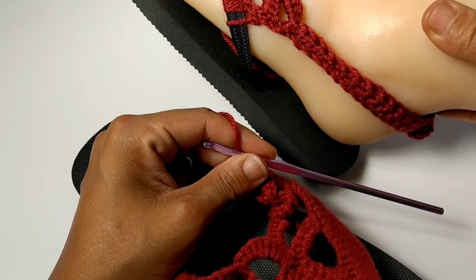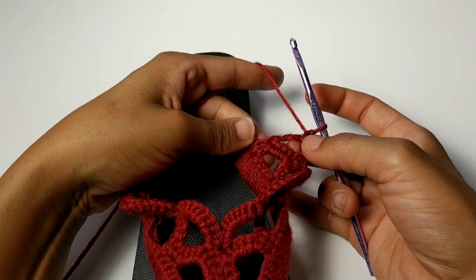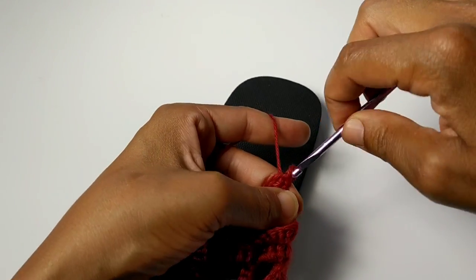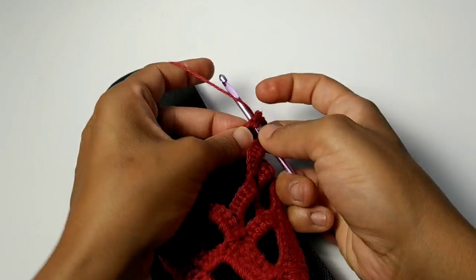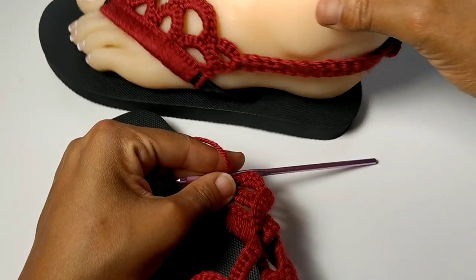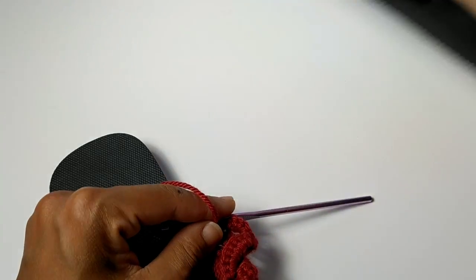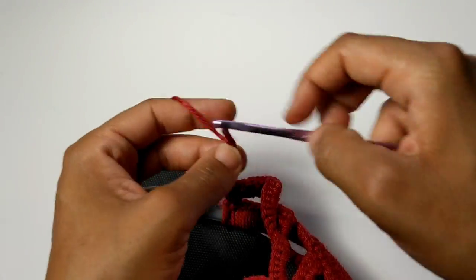Now we're going to be creating the strap that goes around the ankle. In order to do that, it's going to be kind of strange — I want you to place two slip stitches going down the side of your work until you make it to the previous row. Slip stitch into this chain four space, slip stitch into the first — two slip stitches is enough. Now you're going to chain as many as it takes to get to the very back part of your ankle. For myself, it takes about 15 chains to get to the mid part of my ankle. So pause your video here and continue to chain — about 15 or as long as the amount it takes to get around your ankle.